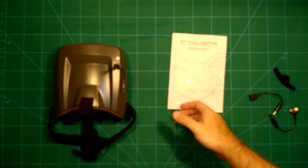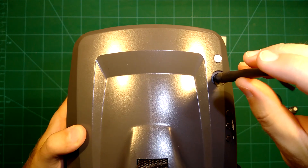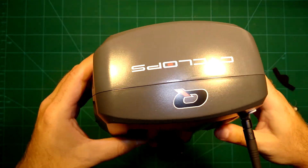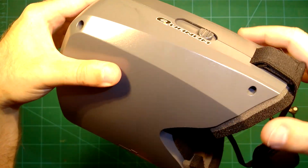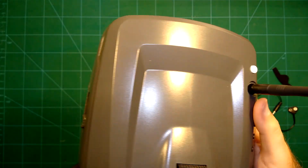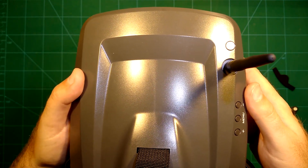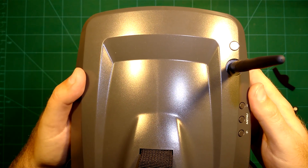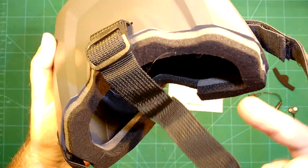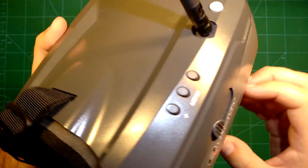That's it for the manual. Now let's take a look at the product itself. The only thing I did here is mount the antenna, which is nice because the antenna is a bit flexible. The first thing I really noticed when I took these goggles in my hands is that they are very, very lightweight — much more lightweight than my QUANUM V2 Pro goggles — and even more comfortable to wear. They also have everything applied already, so they are really ready to use right out of the box.